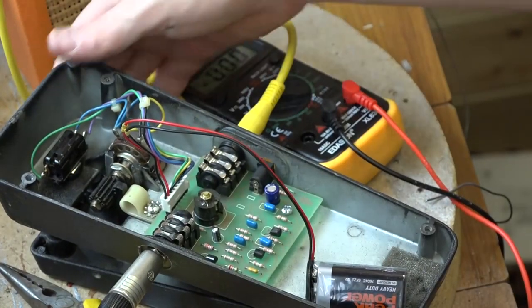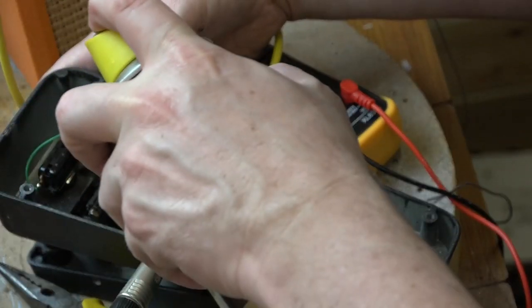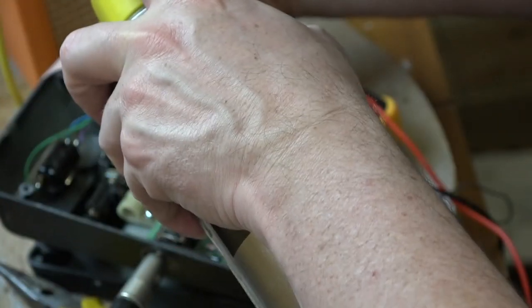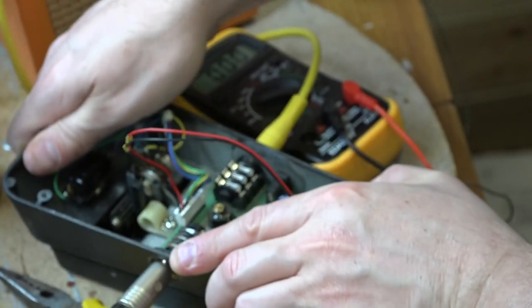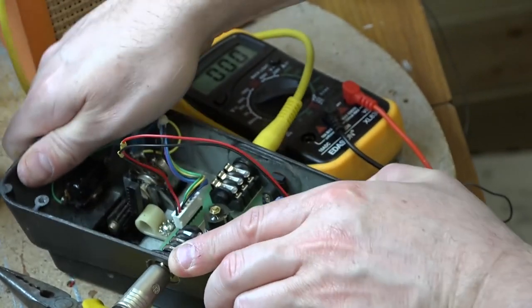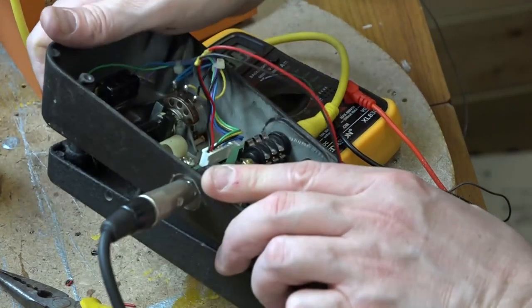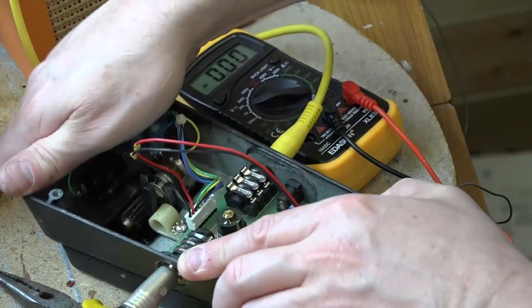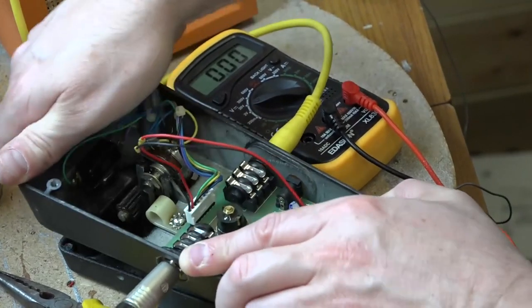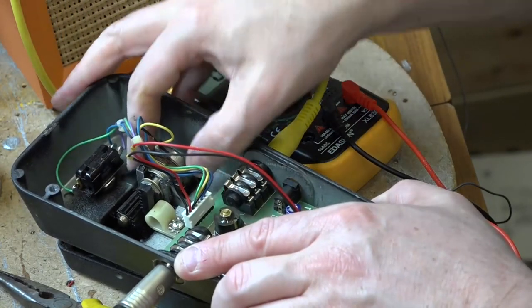There are no loose wires. I'm just going to give the pot a squirt of contact cleaner — hopefully some of this will seep in. You can actually hear there's a bit of scratching, but if I keep doing this there's still a little bit of scratchiness there.